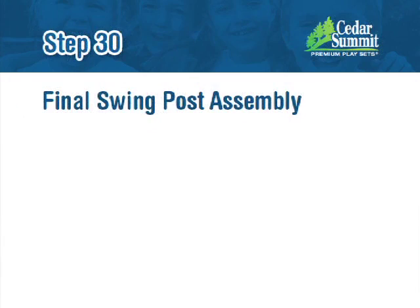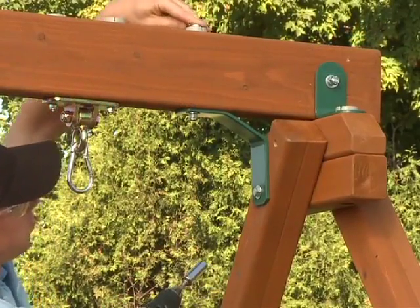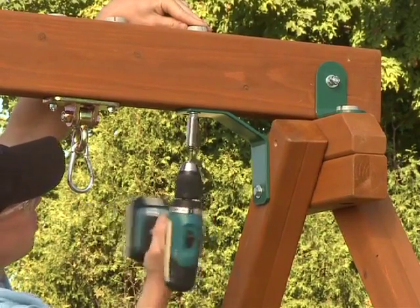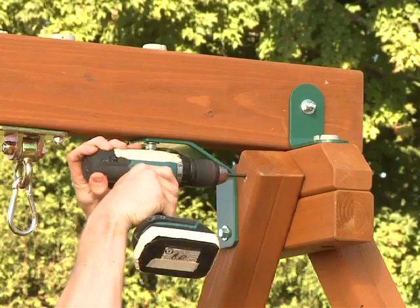Step 30: Final Swing Post Assembly. First, tighten all the bolts from step 28. Next, pre-drill using a 3/16 inch drill bit, then attach a...